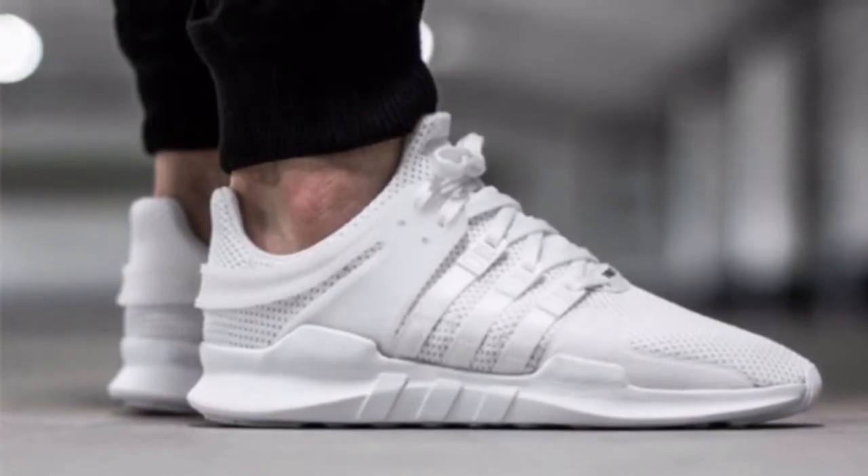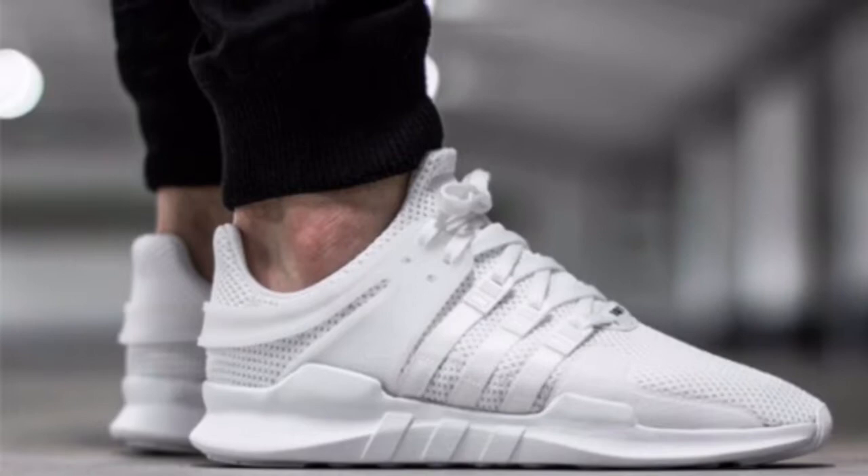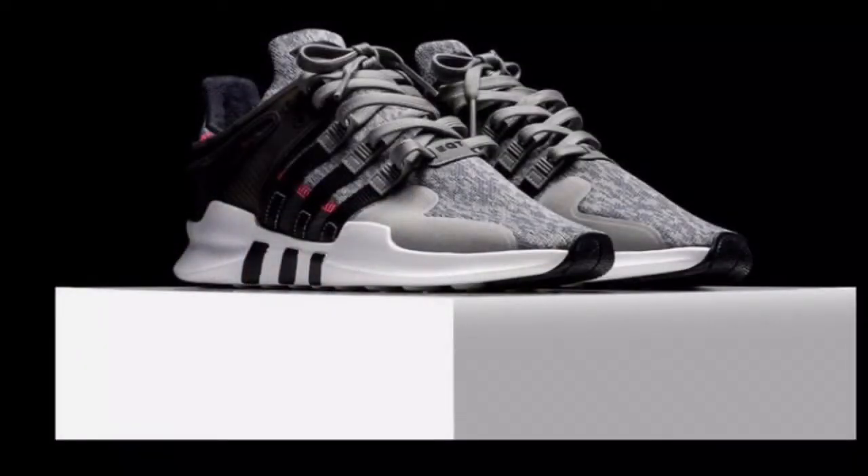Last week, they previewed the Adidas Originals EQT Support ADV in its clean triple white colorway as it made its return for the spring summer season.